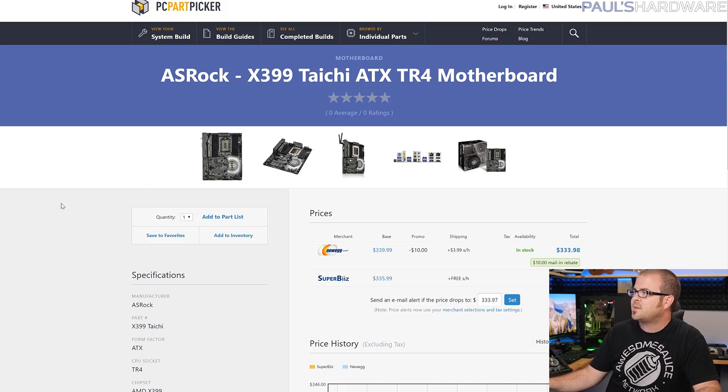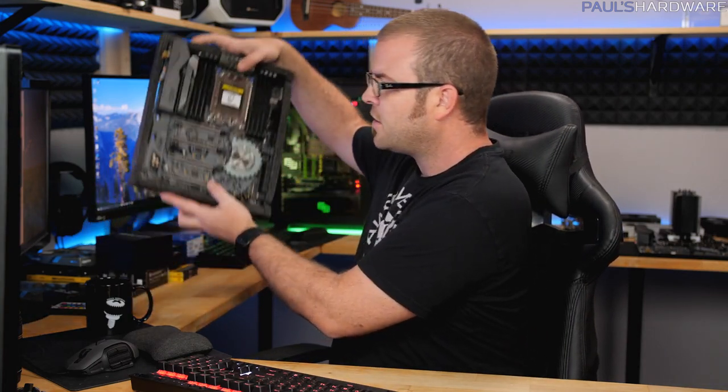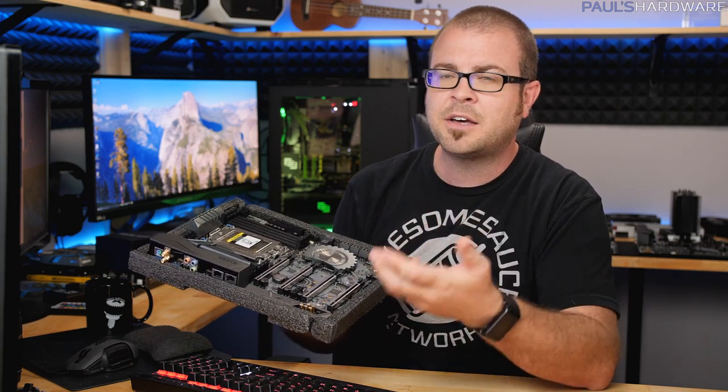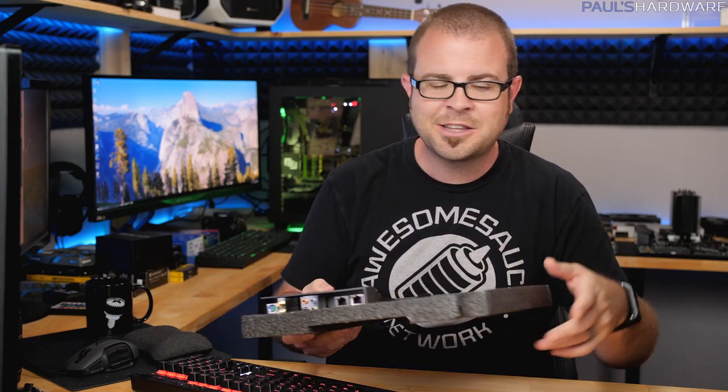I'm going to pair this up with the ASRock X399 Taichi ATX TR4 motherboard — still one of the least expensive Threadripper motherboards even though it is $335-ish. This one I actually do have on hand, ready to go and build with. ASUS is the only other motherboard manufacturer I could find right now that has a Threadripper motherboard in the $320 to $350 range, so check that one out too. This board has been out since launch, has pretty good feedback, and I've been looking forward to doing a build with it.